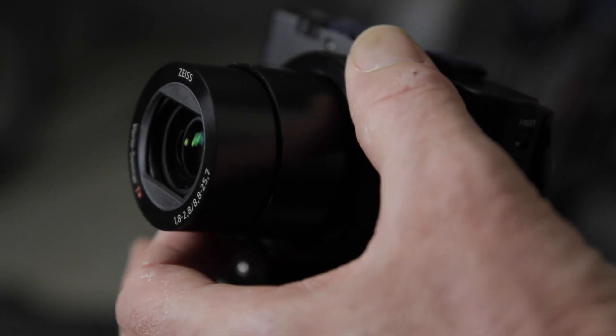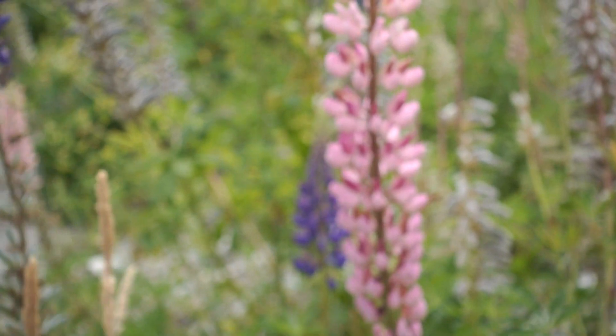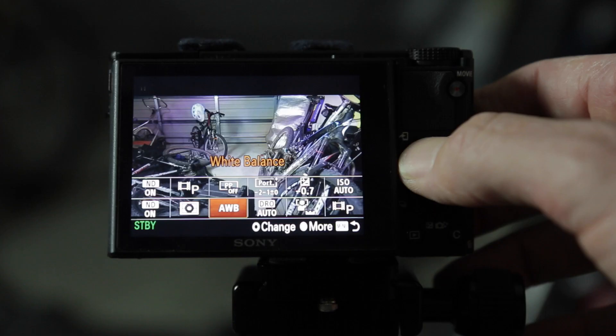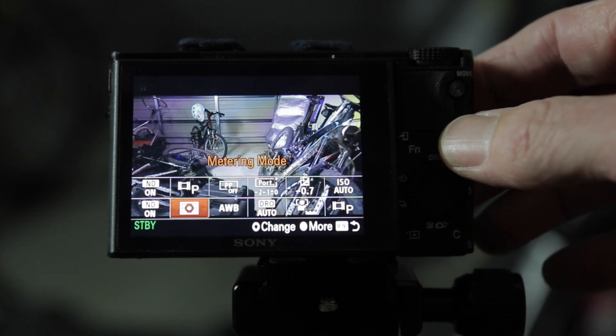The manual controls are fantastic on this camera for manual focusing and manual exposure setting. You can get a shallow depth of field picture out of this camera, maximising its one-inch sensor. Built-in ND is another fantastic feature, and I quite like the customisable function menu — you can set up all the common features you use in a quick access menu.